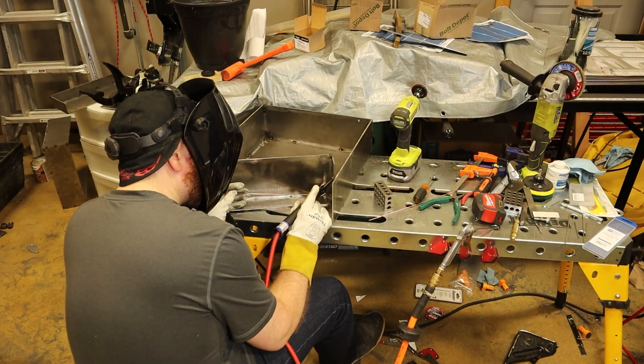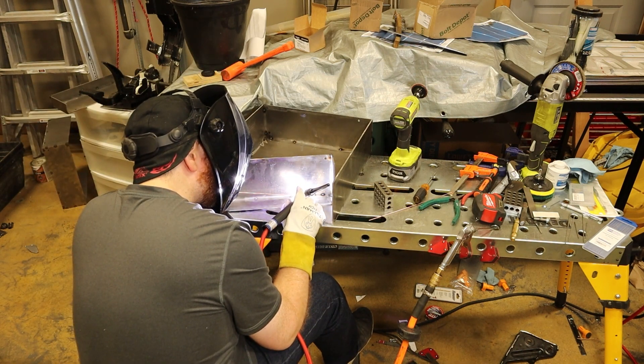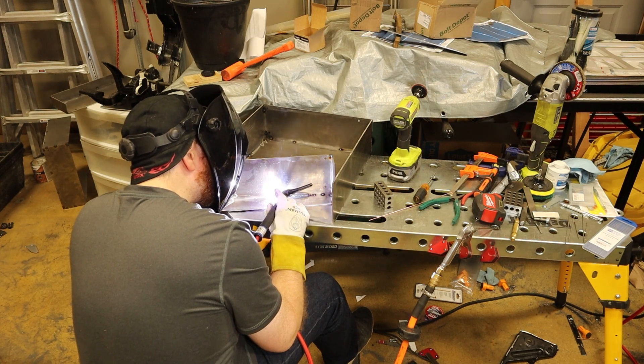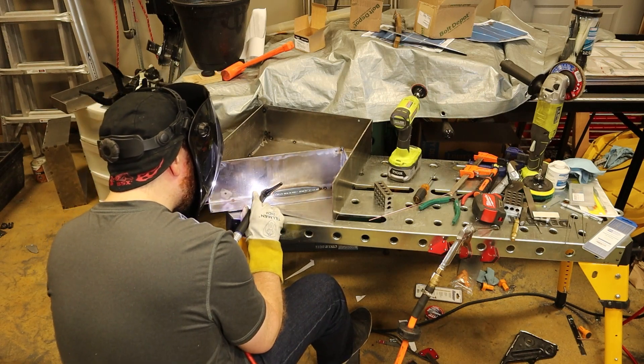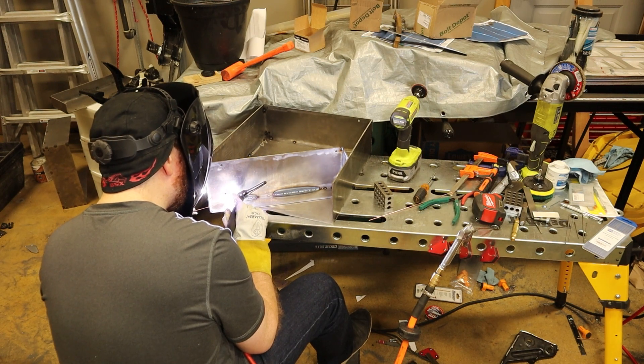The cover is then fully welded up, and here is where I made a mistake. You can see that I'm welding to the inside of the cover, but that area forms what will eventually be a seal. Once I realized my mistake, I welded the outside of the cover, then ground off the weld on the inside.